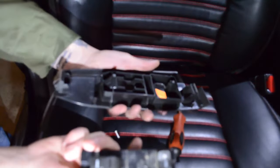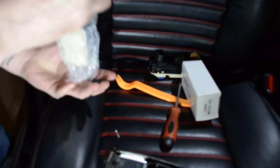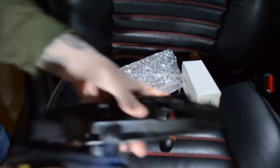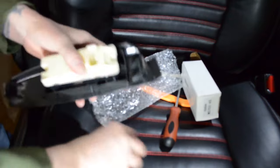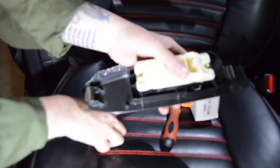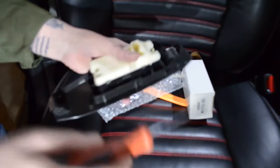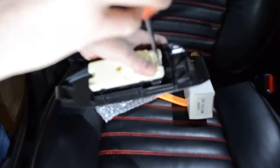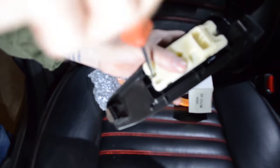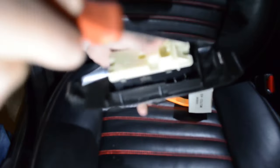With that, our switch is removed. Take our new switch, place it in the bezel and replace the screws. Now it's important when tightening these up not to over-tighten them because this is plastic. Just snug them up a little bit.